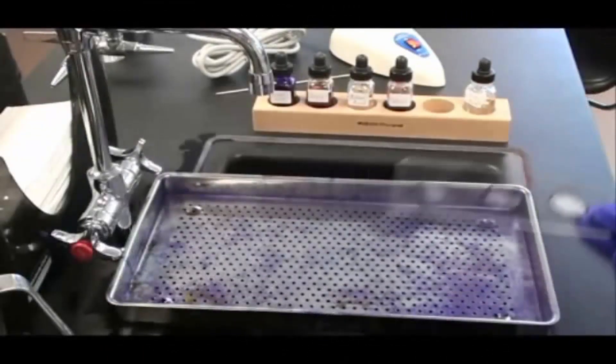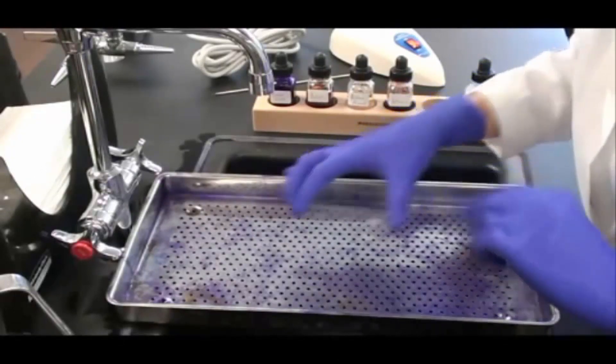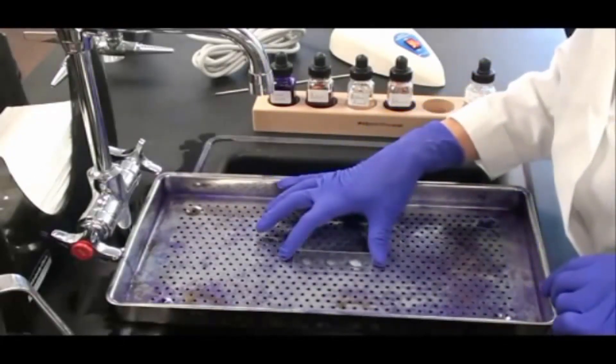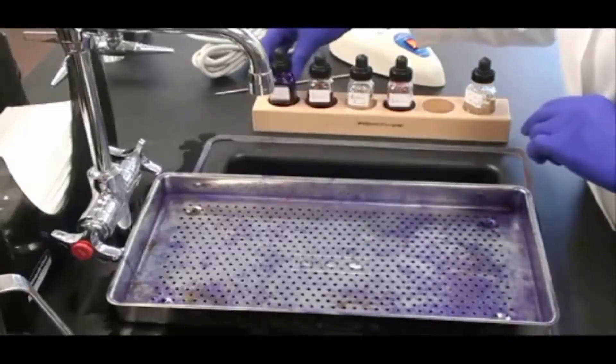So I start with a bacterial smear. My slide has been prepared with a Gram-positive control on the left, a Gram-negative control on the right, and my unknown bacteria in the center.